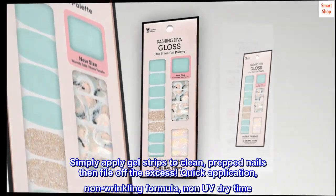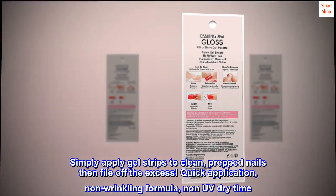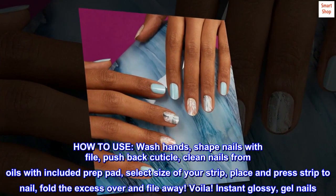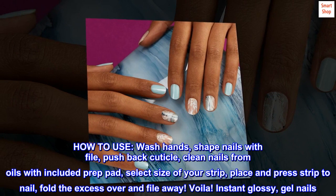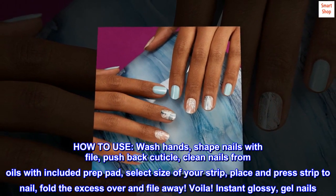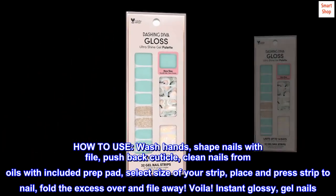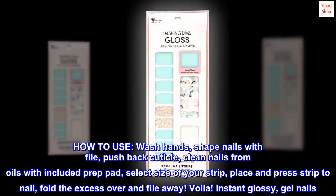Quick application — non-wrinkling formula, no UV dry time. How to use: wash hands, shape nails with file, push back cuticle, clean nails from oils with the included prep pad, select the size of your strip, place and press strip to nail, fold the excess over and file away. Voilà — instant glossy gel nails.